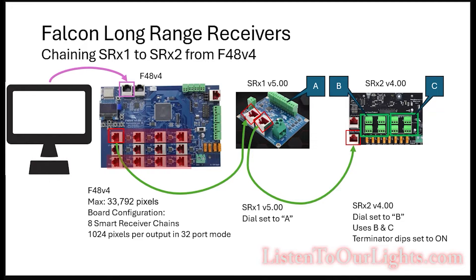So this is the long range receiver setup I'm testing today. I'm focusing on the newer smart receiver boards. This is the SRX1 and the SRX2, and I am chaining these off of an F48 V4. I got these off of pixelcontroller.com from David Pitts at Falcon Christmas. I have my F48 V4 connected via ethernet to my home computer. The F48 V4 can run a maximum of 33,792 pixels, which is a lot. The number of physical ports really varies and that's why this is a good board for a distributed network — you can kind of slice it and dice it any way that you need to.